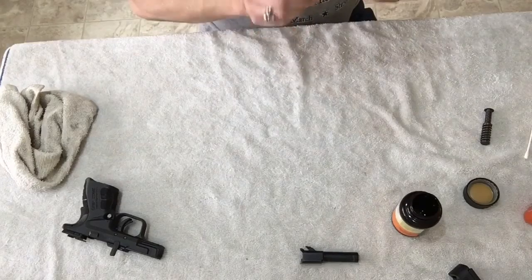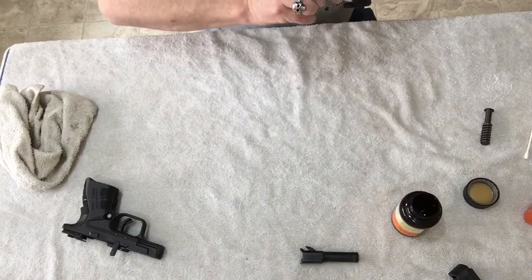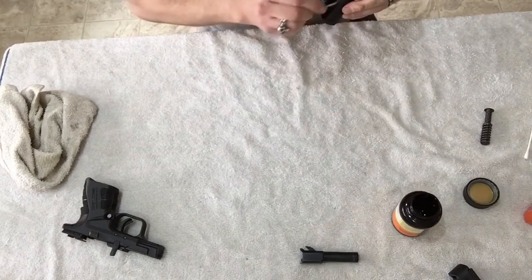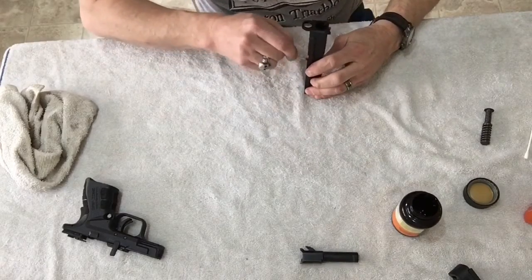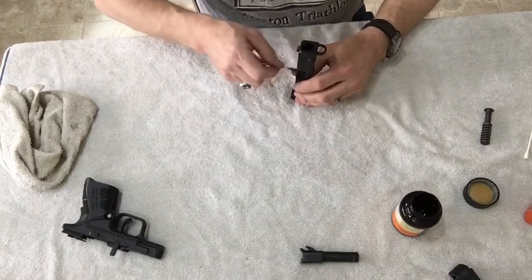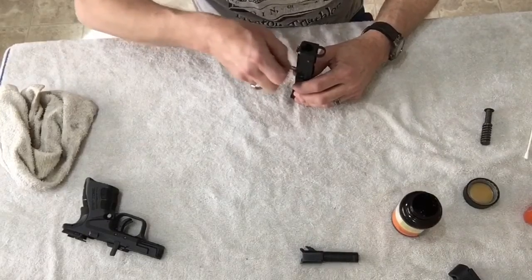You don't need a lot of bore cleaner — you're just wiping everything down. Clean here on top of the firing pin, there on the bolt where the firing pin is.